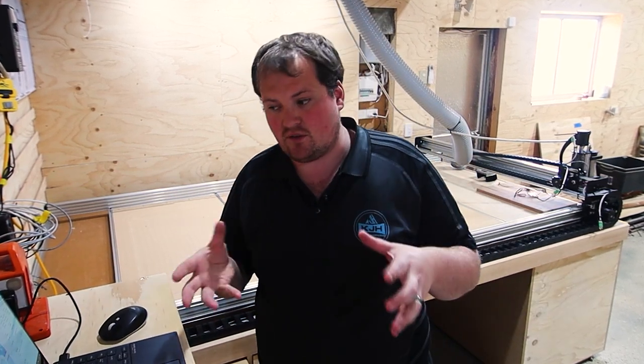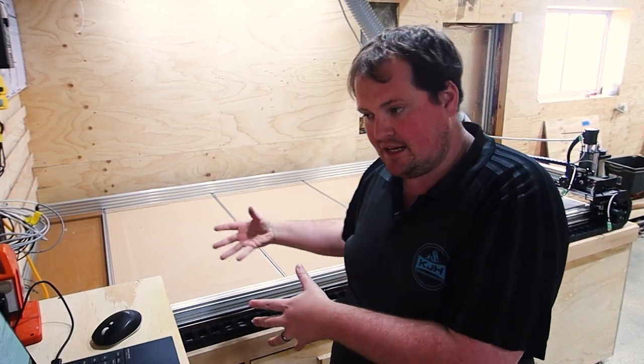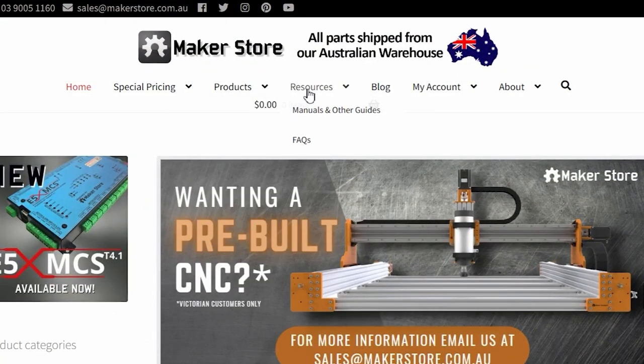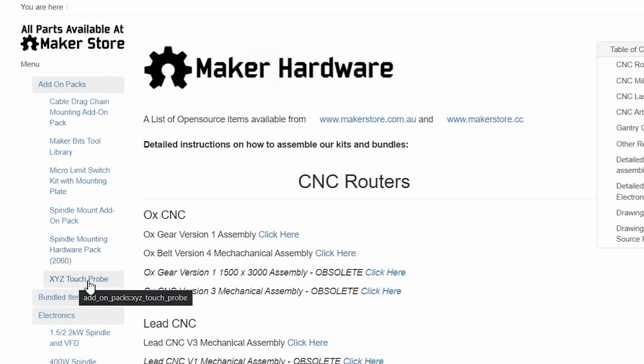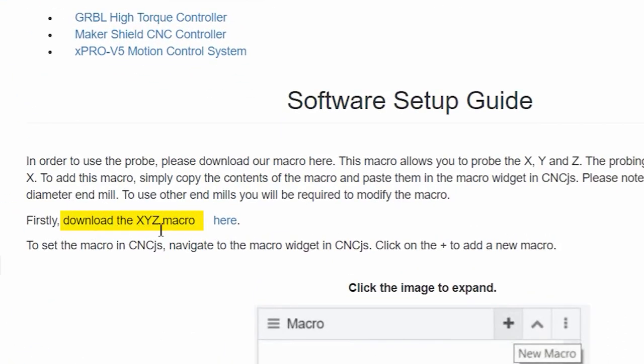First thing we need to do is set up a macro. If you've been following along, we have set up macros in the past to configure CNCJS in relation to our particular machine. Now we're going to set one up to configure the XYZ probe. To do that, we're going to jump over to the Maker Store website, click on Resources up the top, select Assembly Manuals, and then on the left-hand side we have an XYZ touch probe reference. If you haven't set up your XYZ probe in terms of wiring, we go through that in our build series, or you can refer to this entire manual. We're going to skip straight to downloading your XYZ macro.